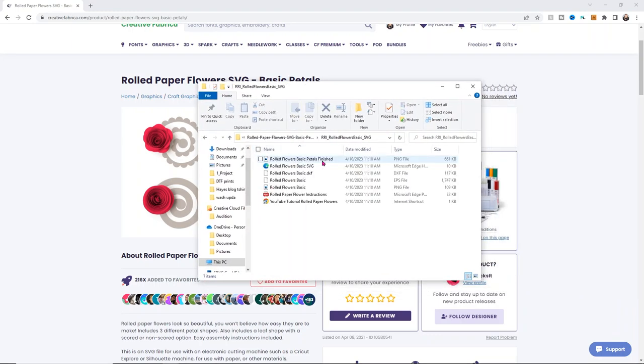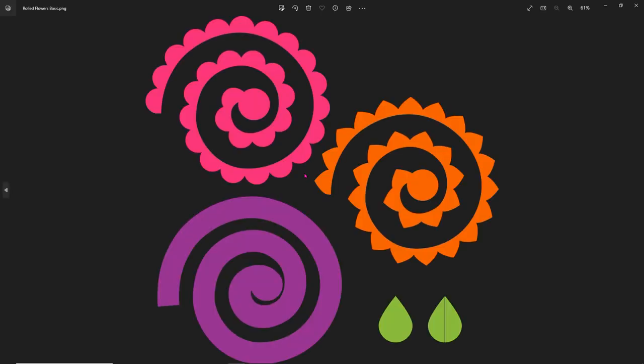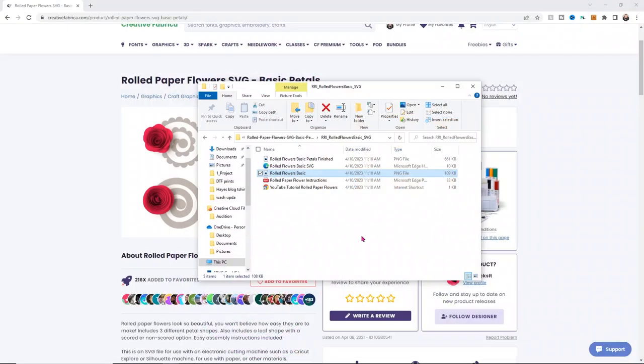Let's open this up and take a look at what these look like. You can see you have a couple of different files here. I never use the DXF or the EPS files, so I'm going to delete those right away. Then I want to look at what they look like in the PNG just so we can see the different options. You get a couple different options, and I'm going to show you how to upload these to Design Space.